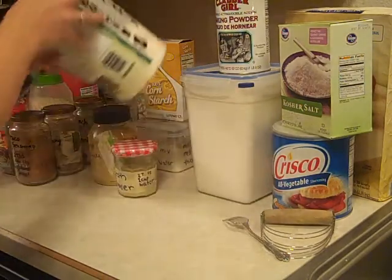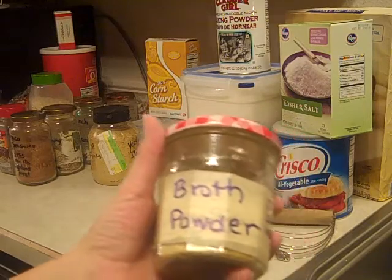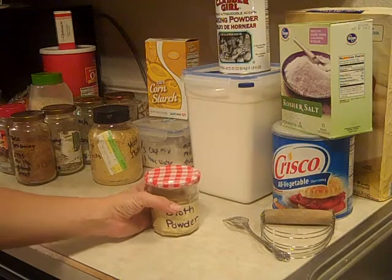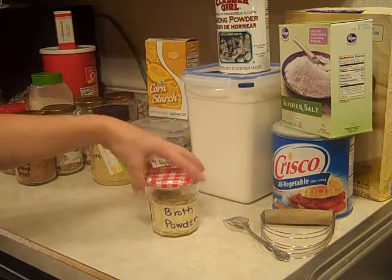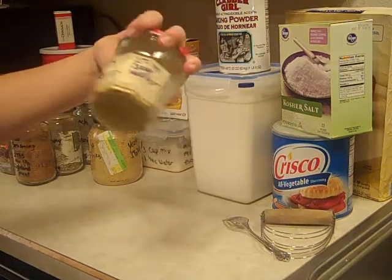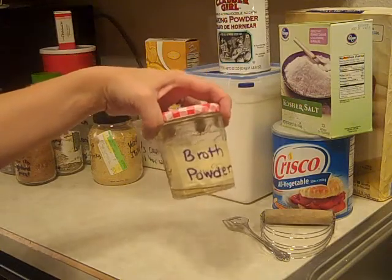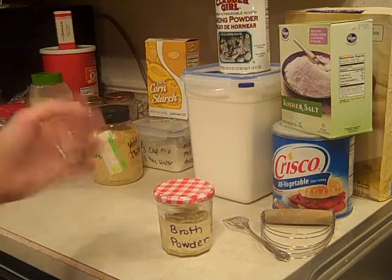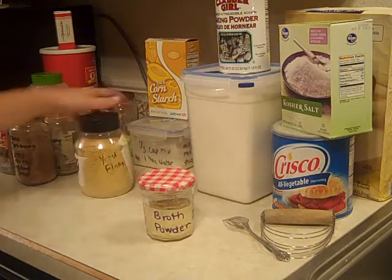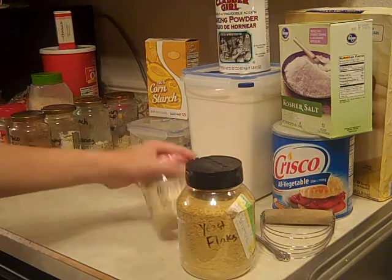The next thing I want to talk about is broth powder. Broth powder is basically bouillon cubes in a powder form. You can get it in beef or vegetable flavor, but this is a basic broth powder where you add a cup of water to a tablespoon of this and it creates a chicken broth or broth base — so you're not having to purchase cans of broth or bouillon cubes. It saves money, and it's basically made with yeast flakes, which I found at the health food store, and some seasonings.